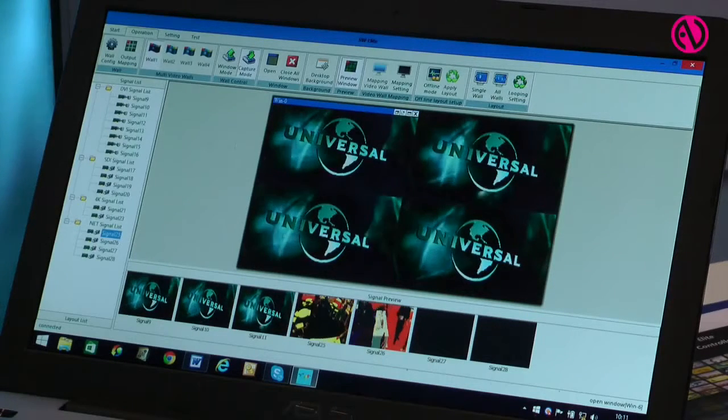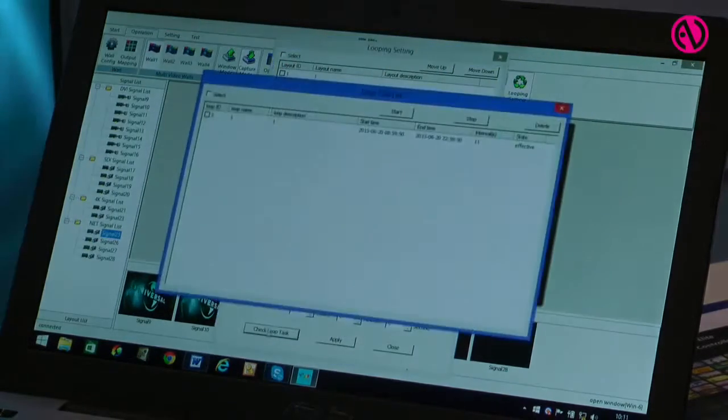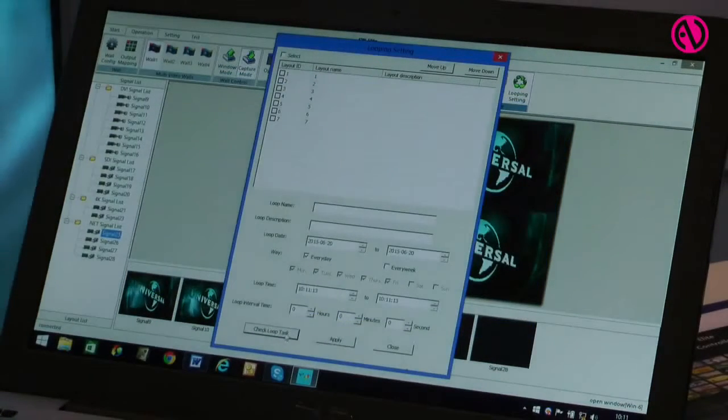Another entertaining feature is the looping setting. You could essentially create a loop and have all your layouts play back to back — that's exactly what I just did.